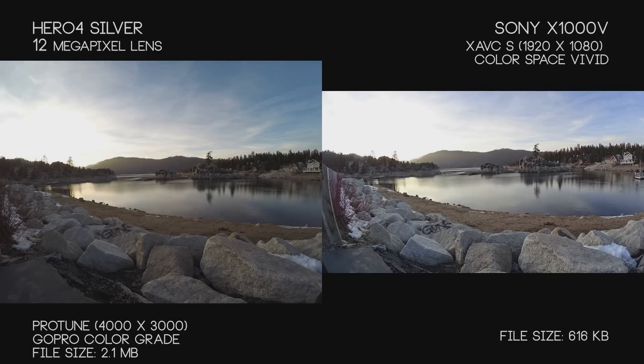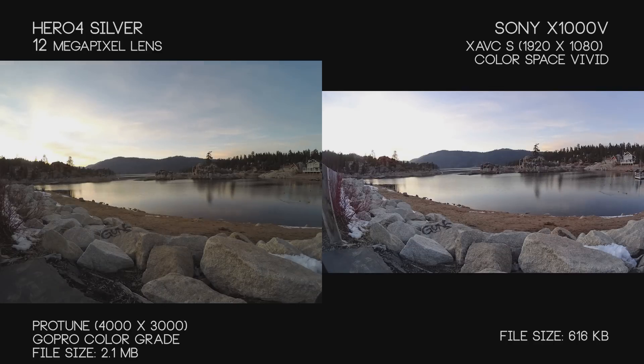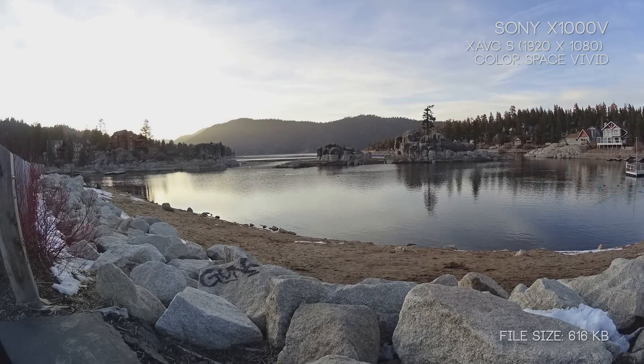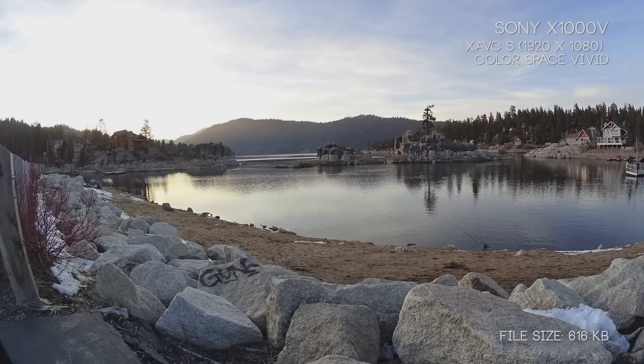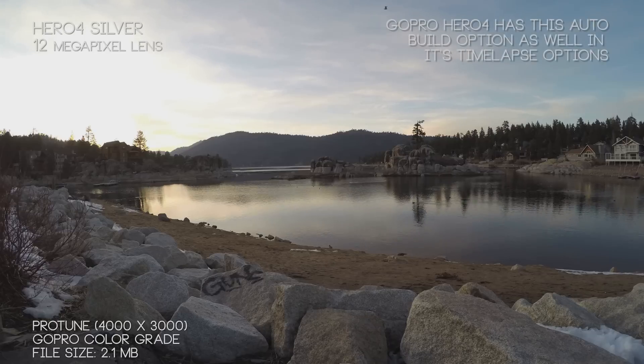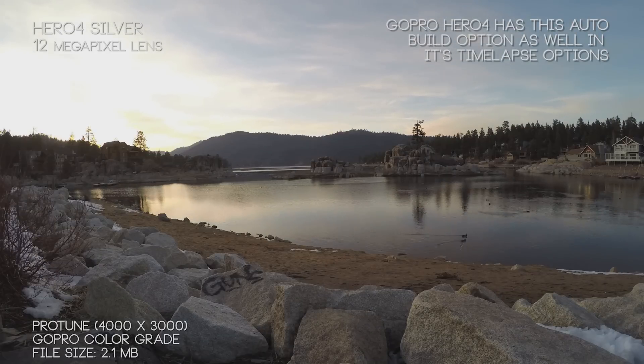One area both cameras handle very differently is time lapse. Starting with the X1000V — supposedly their premium camera — yet when doing a time lapse, I cannot choose to film anything but basically video stills, these 1920 low-res stills. Meanwhile the Hero 4 Silver gives you giant 12-megapixel photos at 4000x3000 resolution. The X1000V image looks really nice, and the camera builds the time lapse for you using the app or the camera itself.